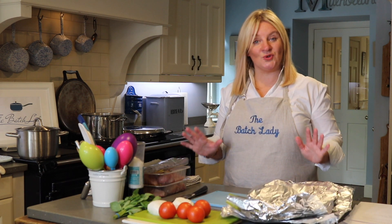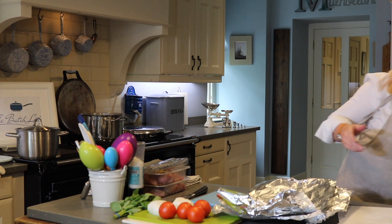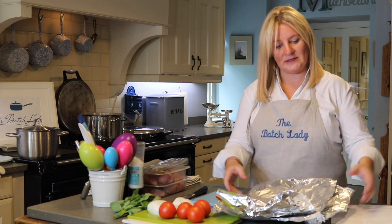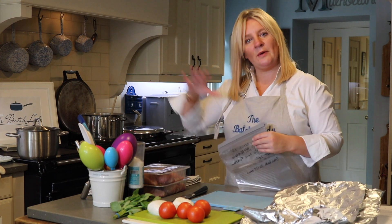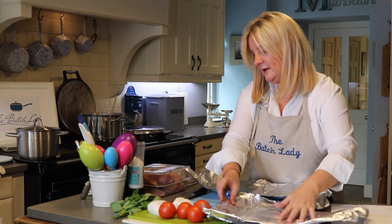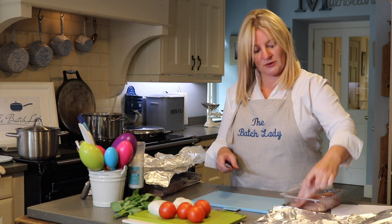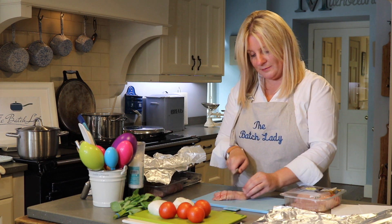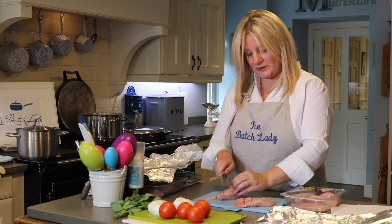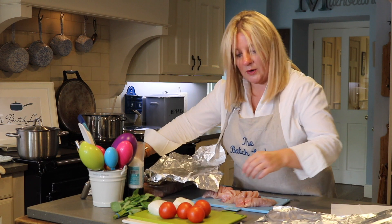Now I set up for the next recipe. Hunter's chicken is done, so I put that recipe aside. Next up is mozzarella and tomato Hasselback chicken. I get my ingredients from the counter — it's all about being organized so you don't feel harassed. I prepare two foil parcels and Hasselback the chicken: basically slicing down into it so you can fill the cuts with yummy ingredients.